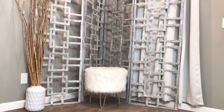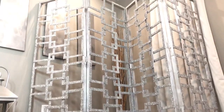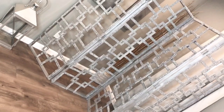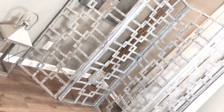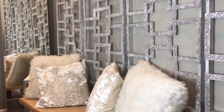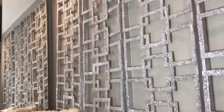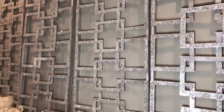You can use this divider in so many ways for so many reasons. I had so much fun making this DIY room divider, wall decor, backdrop — whatever you want to do. Thank you guys so much for watching. Make sure to like, comment, and subscribe and hit that notification bell if you'd like to see more videos when I post them. Thank you for all your support.